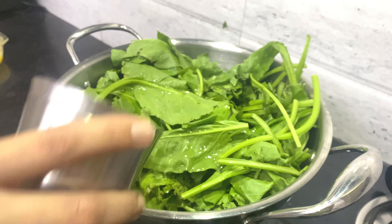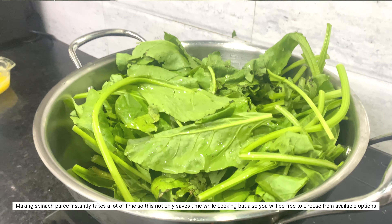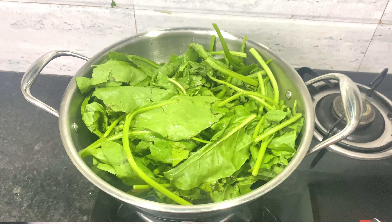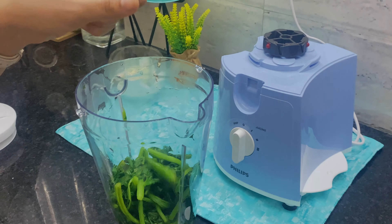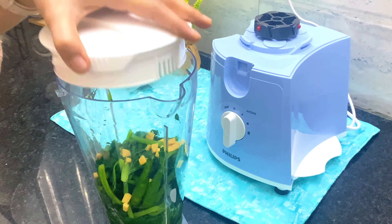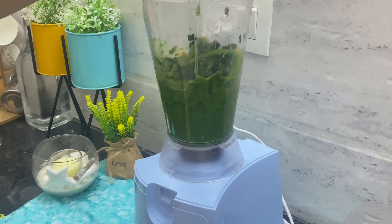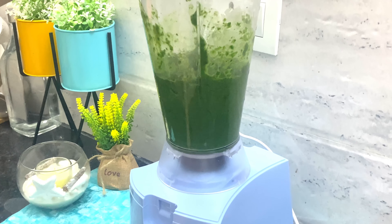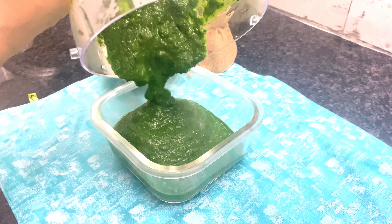Starting with one of the most important ingredients — spinach — and how you can store it in your refrigerator for an instant meal. Just blanch the spinach, then put it in ice cold water, add some chillies and ginger, and blend it in a mixer for a puree. After blending, transfer it into an airtight jar or container and keep it refrigerated. It will be good for 3-4 days and you can use it instantly.